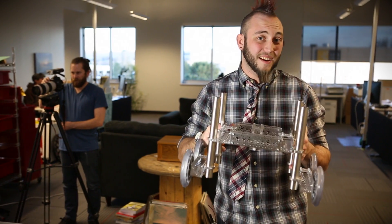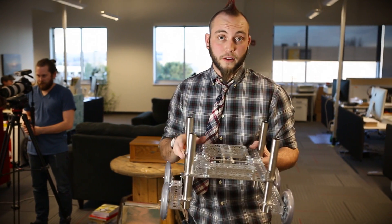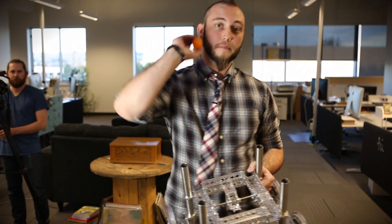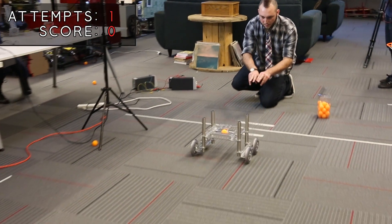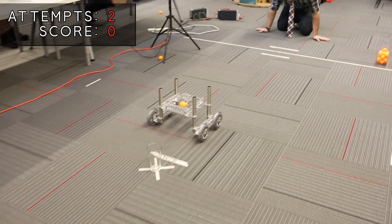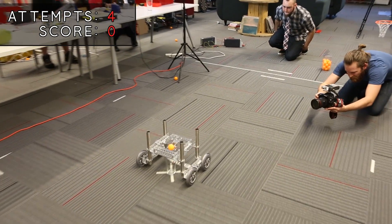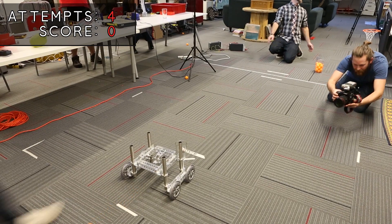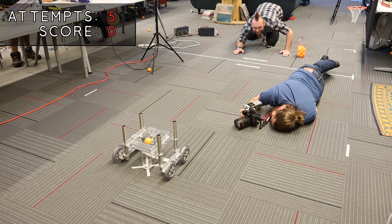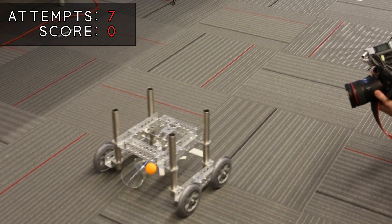My rover is about as complete as it's going to get and I'm going to go ahead and try for the goal. I've got 20 ping pong balls — most ping pong balls out of 20 wins. Let's do it. Nope. Nope. That's dangerously bad.